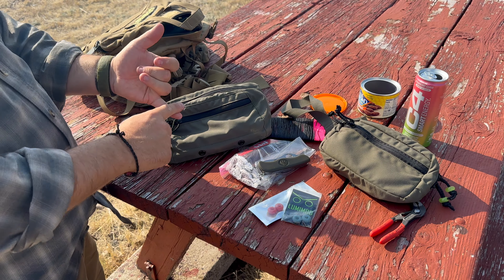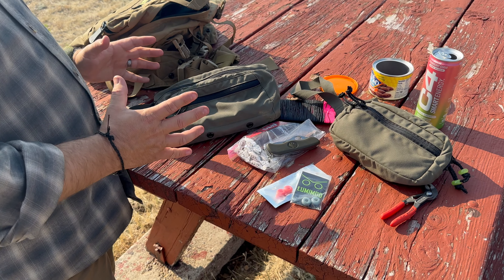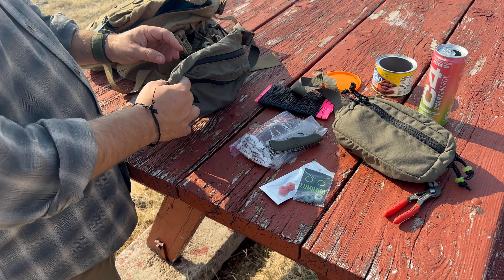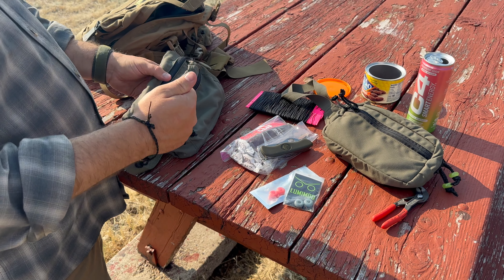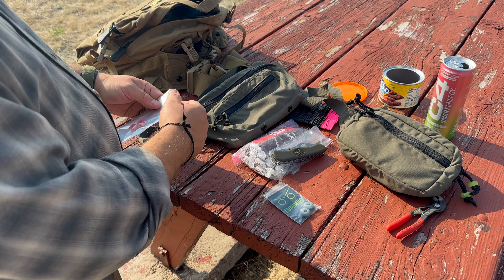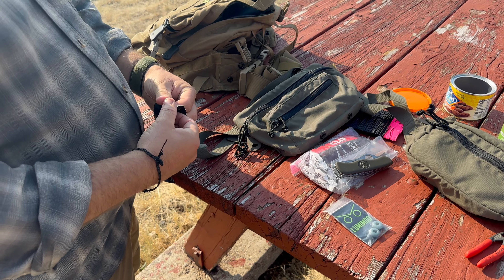It isn't just a strong pack or a durable pack that allows me to carry everything I need — it's one that allows me to really organize my gear and know, hey, that item, tool, range card, or whatever is right there. It allows me to organize and find gear a lot faster. I'm going to throw some Lumamod washers on here and put the red ones on the main compartment because I'll probably be running some medical equipment on this.